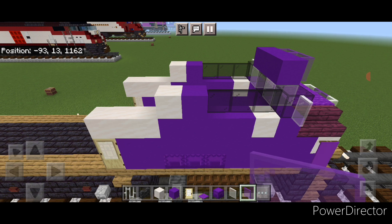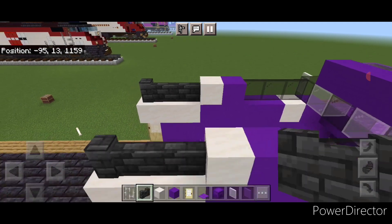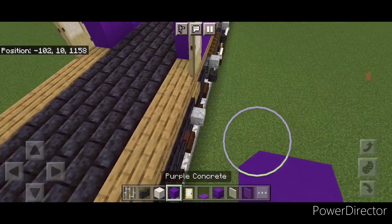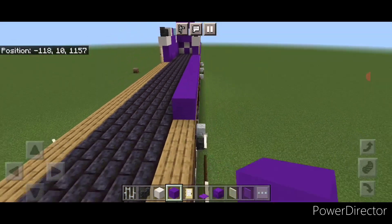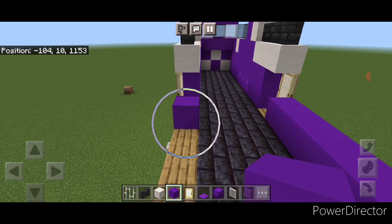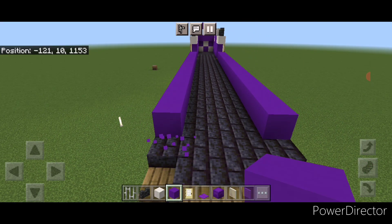Then come back here in this top corner and put three deep slate tile walls here and three here. Then come on this bottom outside edge behind this door with purple concrete and bring it all the way down the side until it's over this last oak slab. The same thing on this side — a line of purple concrete back to these oak slabs.